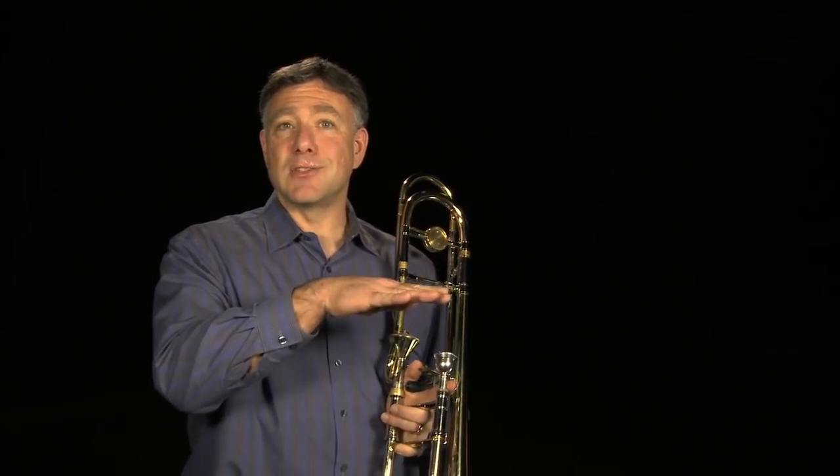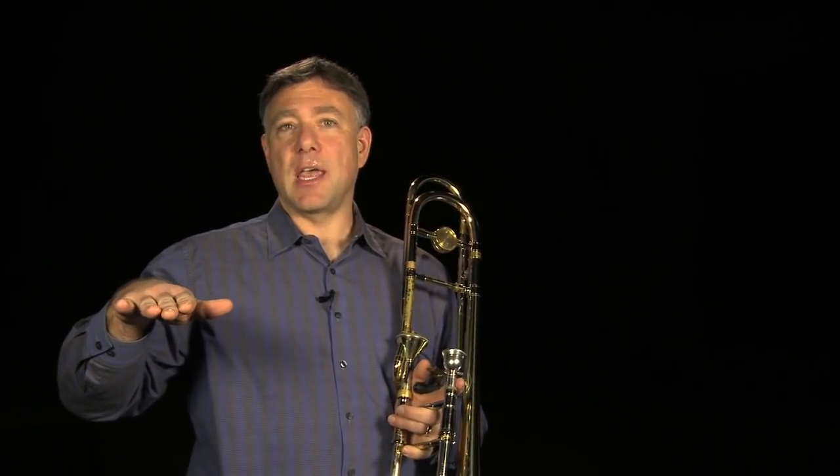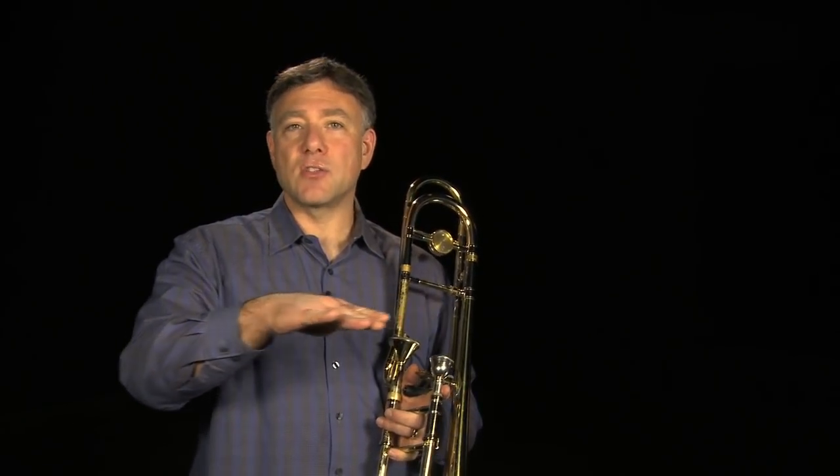You'll notice that I'm holding the last note out a little bit longer in full sustain, and that's to encourage the airstream to be really consistent. Another exercise that I really like is the Clark Study No. 2, and this develops slide-tongue coordination and dexterity.